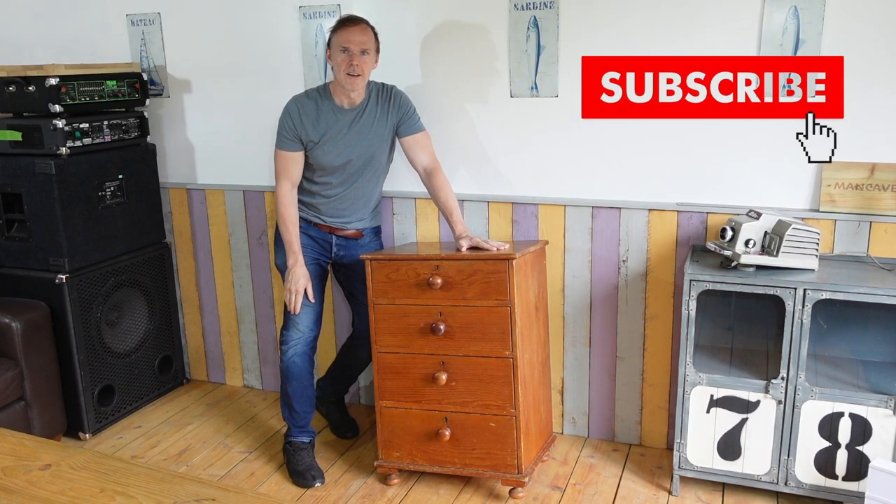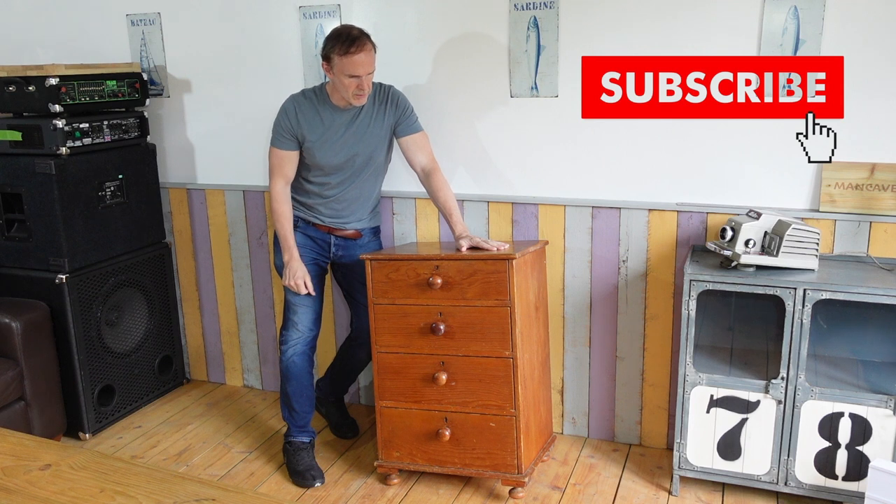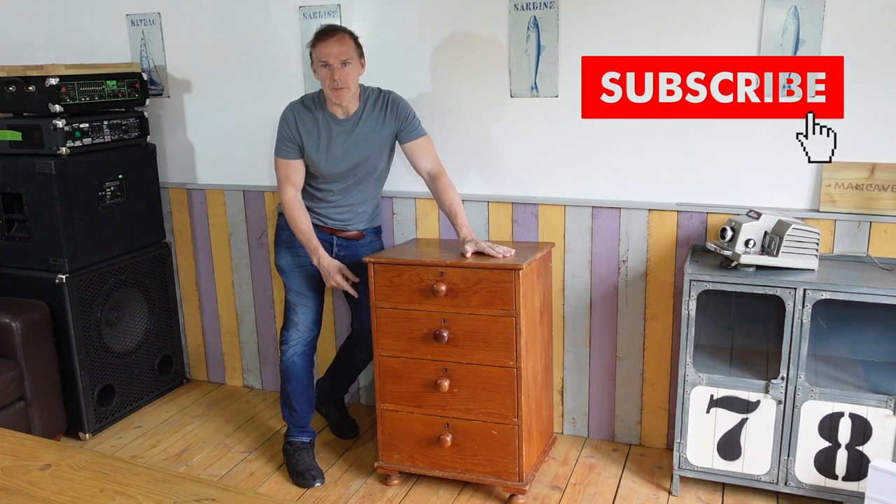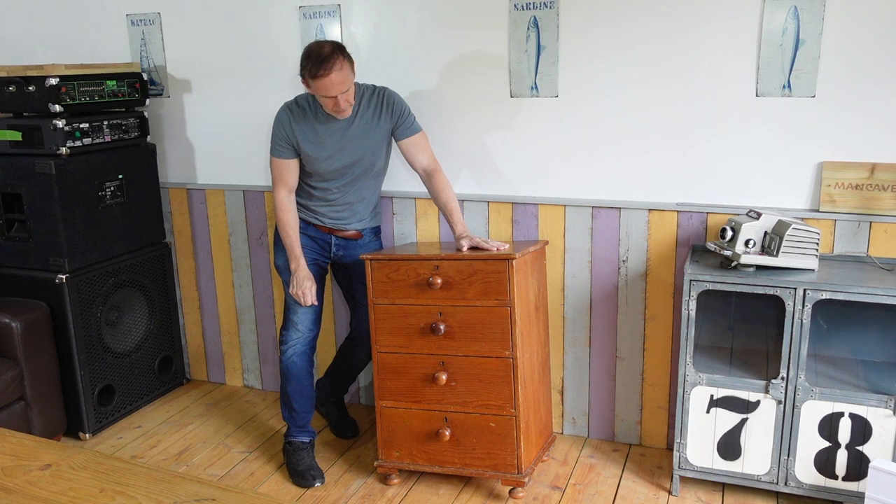Hi, welcome to another video. Today I'm going to be sorting out this chest of drawers. It is a bit wonky — the camera angle's not funny, it actually is like that. It's got a leg missing, so I'm going to be sorting that out as well.